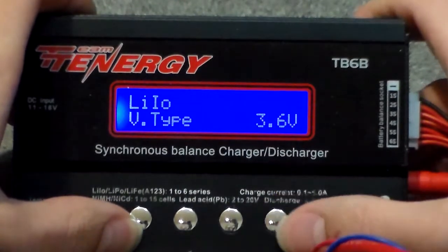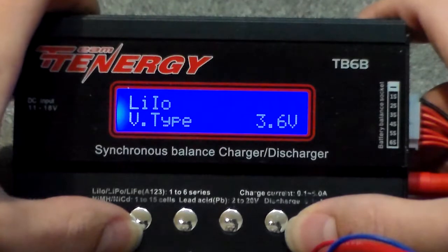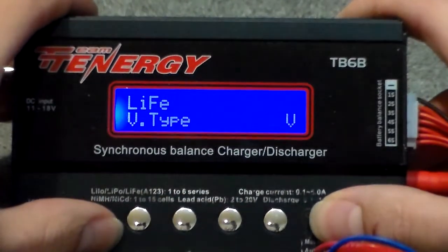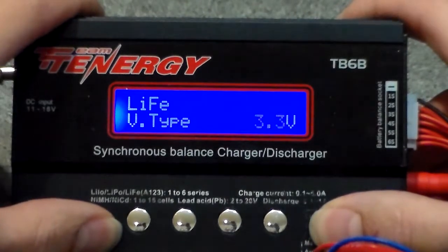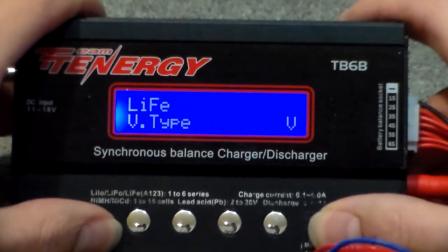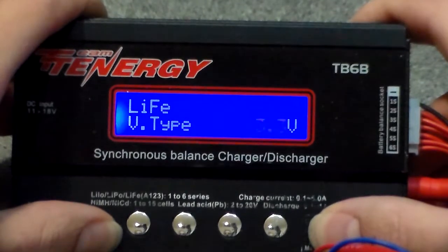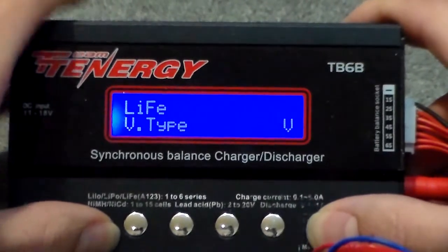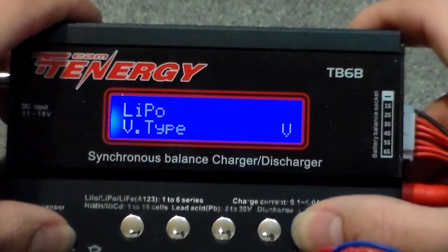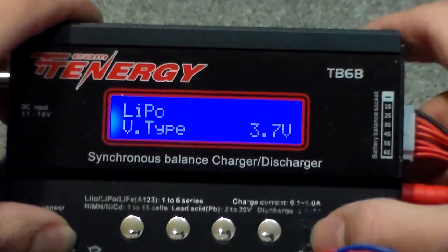What if you have a lithium polymer? Well, what's the difference? A lithium ion has a nominal voltage of 3.6V and will charge up to 4.1V, discharge down to 3 volts. You can also select lithium iron — LiFe, also called LFE or LiFePO4 — with a nominal voltage of 3.3V, full charge voltage of 3.6V, and minimum voltage of about 2.6 to 3 volts. And you also have your lithium polymer, which has a nominal voltage of 3.7V, full charge voltage of 4.2V, and a discharge voltage of 3 volts. This is per cell, obviously.